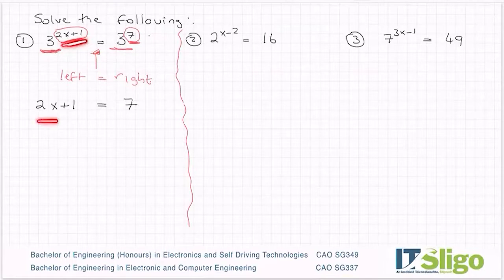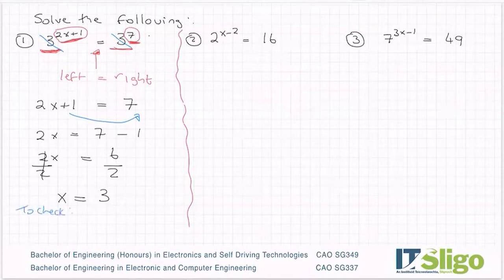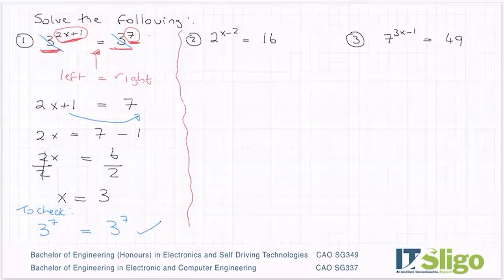I've literally just taken down 2x plus 1 and the 7. I've essentially cancelled the base numbers and brought down the powers. Then you solve like any other one — you subtract that 1 from the left, or bring it over the other side and it becomes minus 1. Letters to one side, numbers to the other, and you divide by the number in front of x, and you get x is equal to 3. Just to show you how that works, I'm going to sub it back into the equation. So 3 to the power of 2 times 3 is 6, and 6 plus 1 is 7, and on the right I have 3 to the power of 7. So you're figuring out the value of x which makes the left hand side equal to the right.